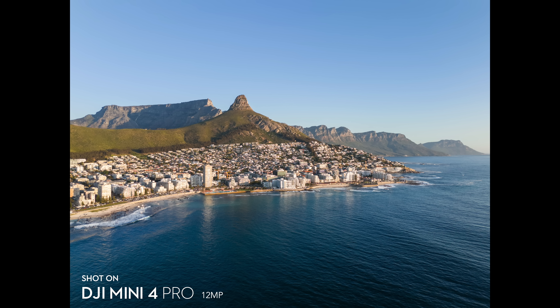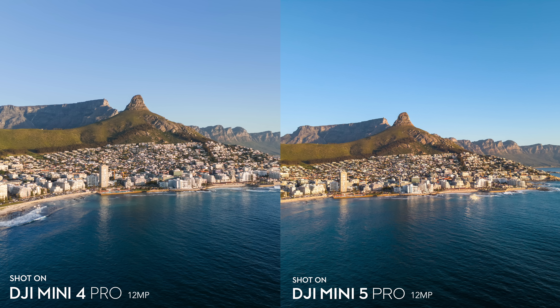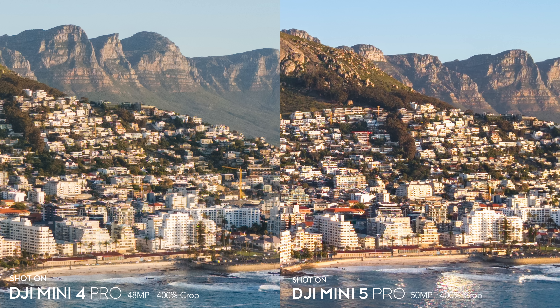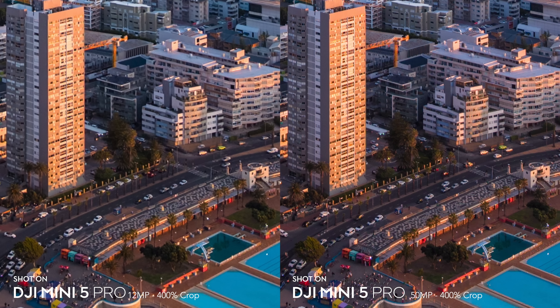In terms of photos both drones do a fantastic job, but the Mini 5 Pro looks slightly better — a bit better dynamic range, sharpness and low light performance. Both drones can step up their megapixel count: the Mini 4 Pro goes from 12 to 48MP and the Mini 5 Pro from 12 to 50MP. It's worth it on both for a sharper image, but the drone takes longer, file sizes are about four times larger, and I wouldn't recommend it in dark scenarios.